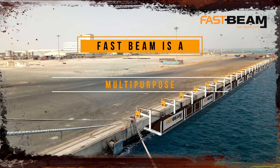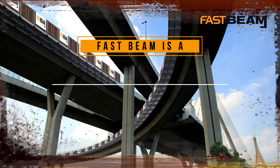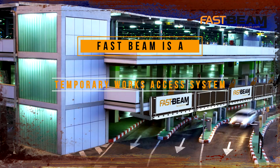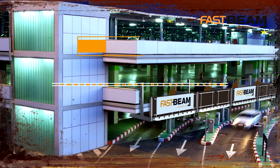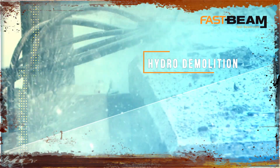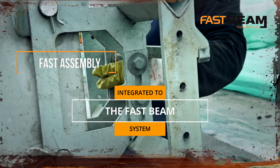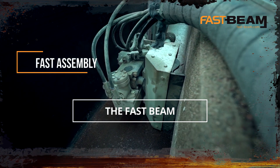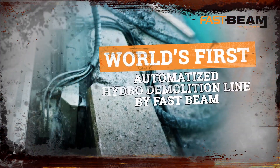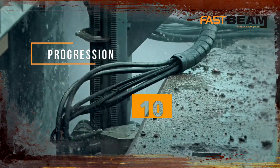FastBeam's method replaces different conventional scaffoldings and it transforms any manual repair project into an industrial process. FastBeam increases your productivity significantly as it can be installed and dismantled considerably faster than any other product in the market. And as it can be used for multiple purposes with great adjustability, it is the only system that integrates both automized hydro demolition and concrete casting formwork. It is the fastest way to demolish concrete.